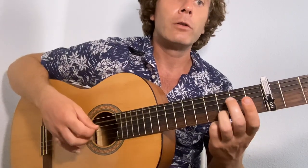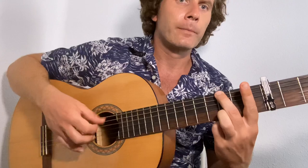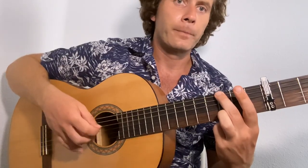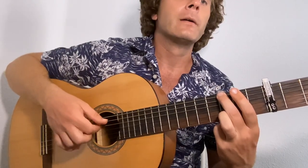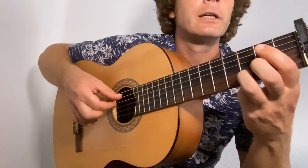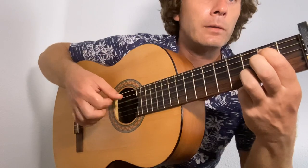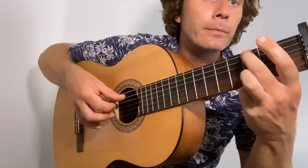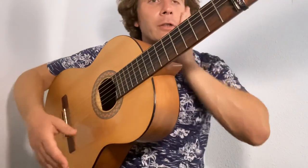Lift your first finger up and then put your second finger to the third fret on the sixth string, and let the thumb switch keeping the fingers the same. With all these things we want to try our climbing technique — you'll see that as I play, the ring and index prepare as I play the index. So that's your verse and chorus.